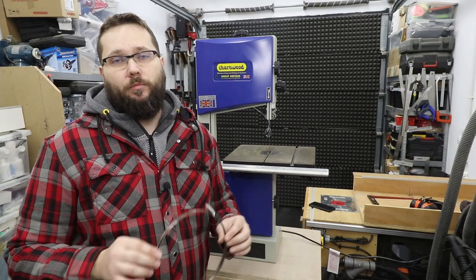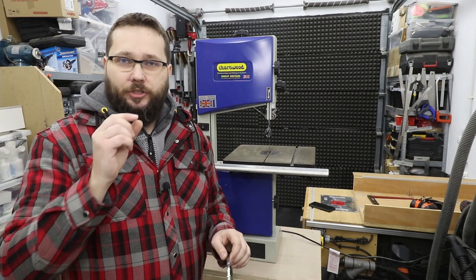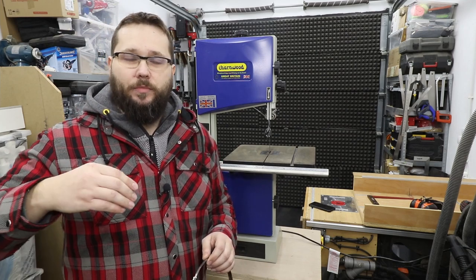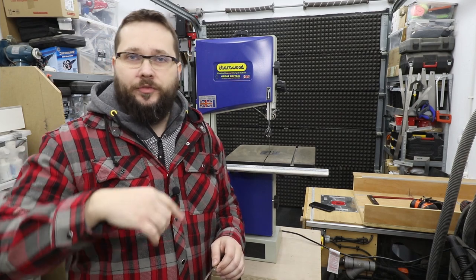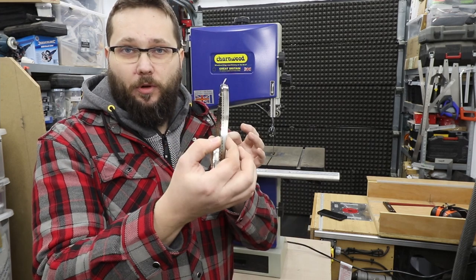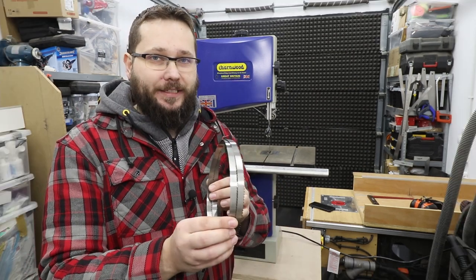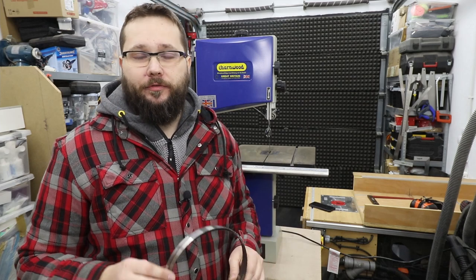The width of your blade is quite important. The narrower the blade, the better you'll be able to make tighter curves, circles and all that — so that's where blades with small width come in really handy. Whereas wider blades will be absolutely perfect for resawing material and cutting straight lines.